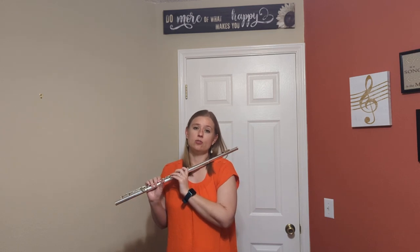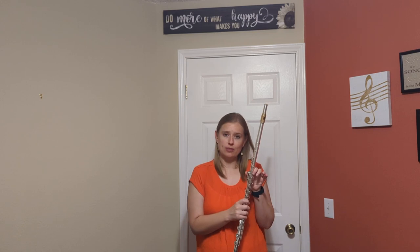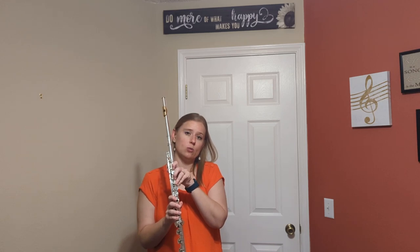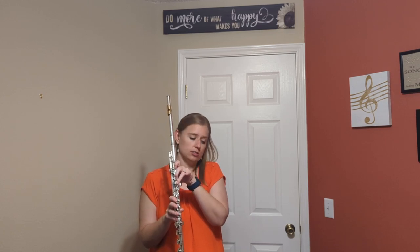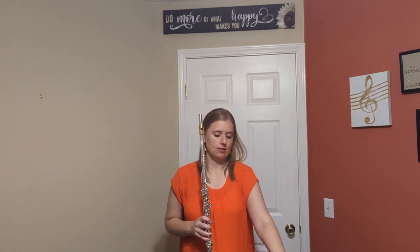Now with the trill and grace notes: make sure your thumb is on thumb B-flat or the trill will not work. It's printed on an A-flat, which means we trill to a B-flat. So we're going to wiggle our middle finger for the trill on the A-flat, and then when you're ready for the grace notes on the last 16th note of the beat, you can go to G and A-flat and jump up to E-flat.